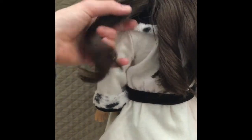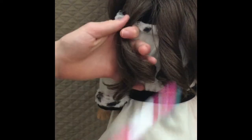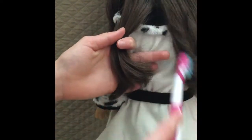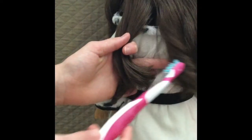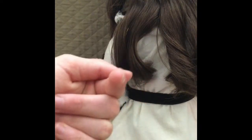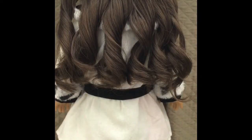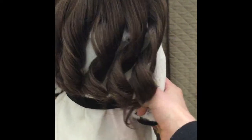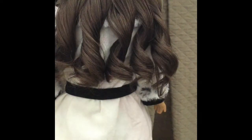You're going to want to do this for all of the curls. I'll give you a little update once I finish curling all the hair. Okay, we're back — I just finished curling her hair and it looks really nice.